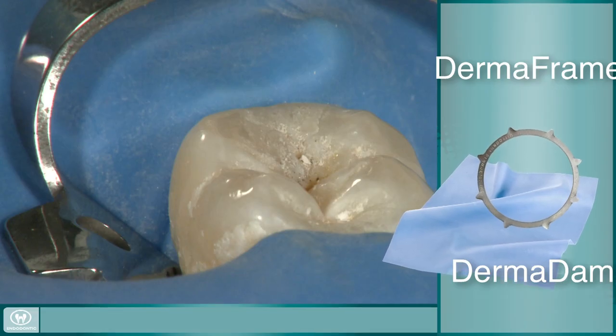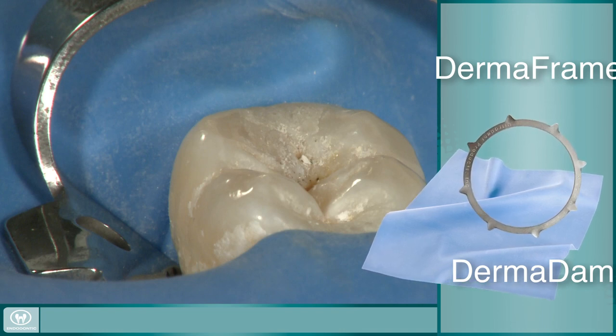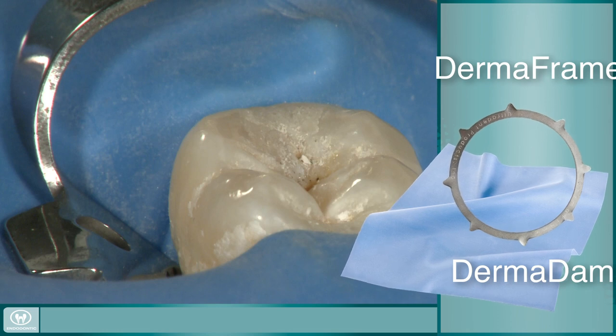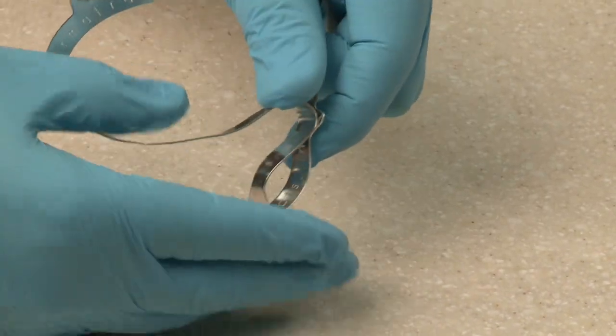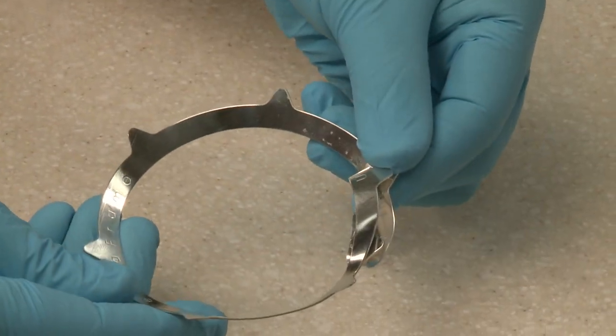First and foremost, proper isolation is essential in endodontic procedures to protect the patient and to achieve a good outcome. Dermadam provides an excellent barrier due to its high elasticity and strength. The Dermadam frame, made of a malleable aluminum, can be easily adjusted and comfortably shaped to each patient's mouth.